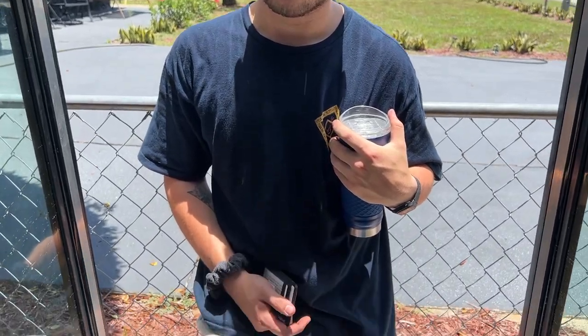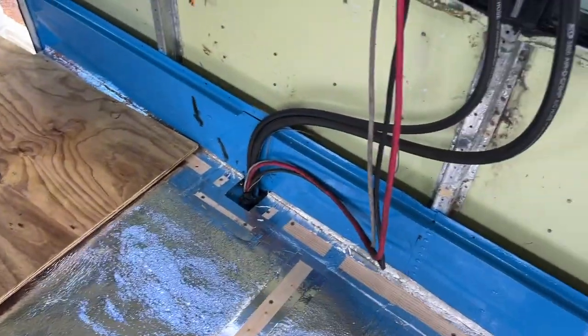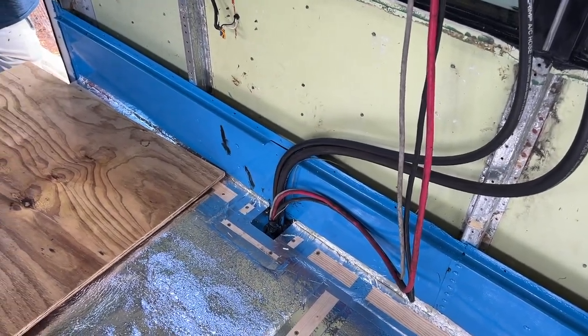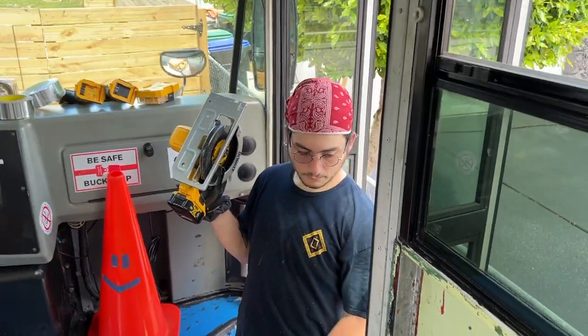We have our first injury on the bus, but we got the plywood and we are working on our first piece. We have these tubes for the AC over here that we have framed out, so Jacob is just going to be cutting that little piece off to fit the tubing.